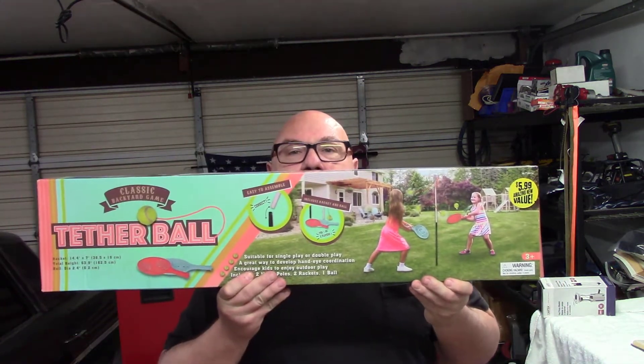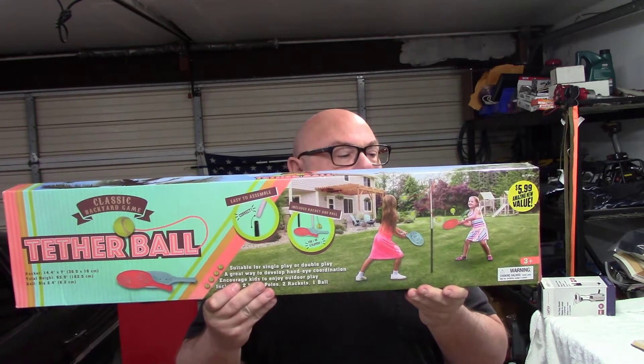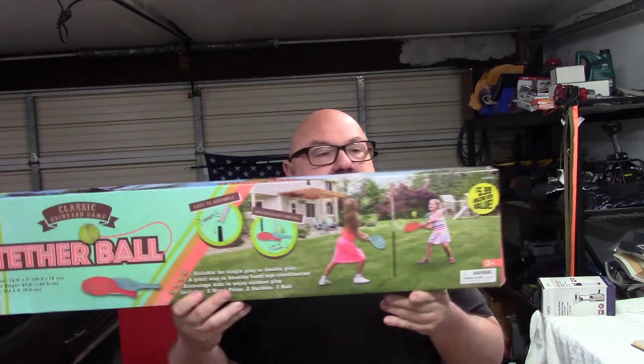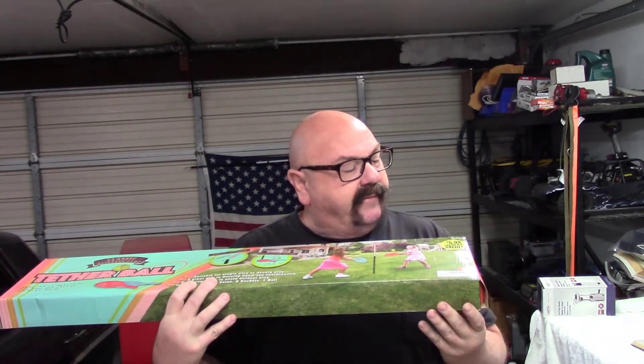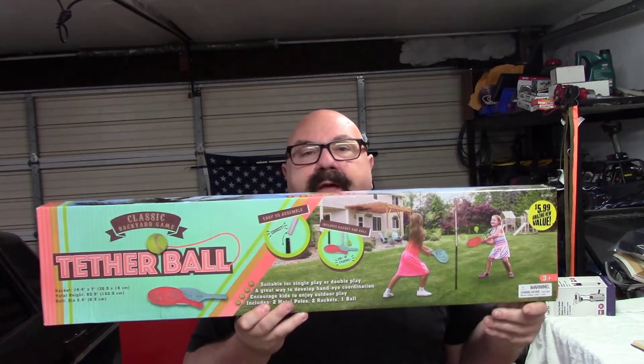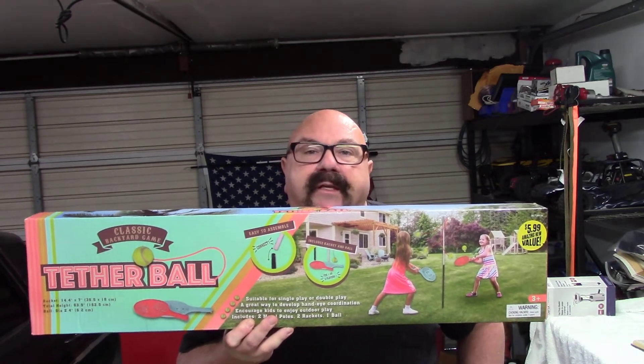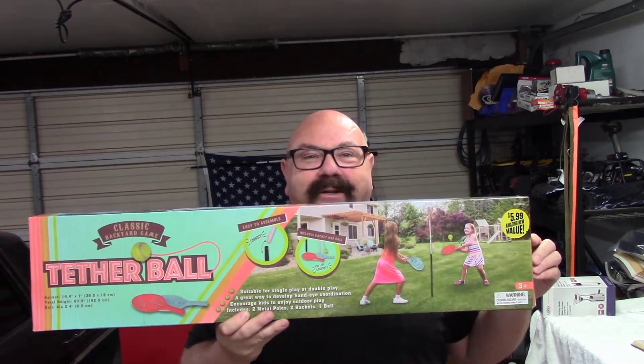Today I'm going to assemble a classic tetherball game. It was $5.99 from the 99 cent store. We're going to put this together, have my kids come out and play, see how durable it is, and see if it's really worth the $5.99. Let's get to work.